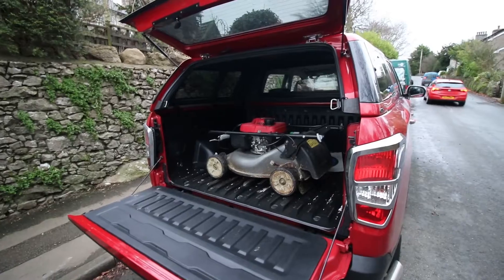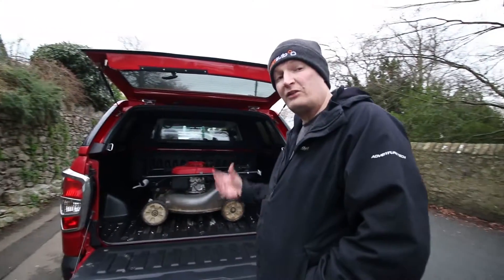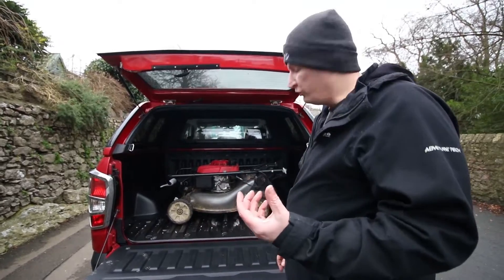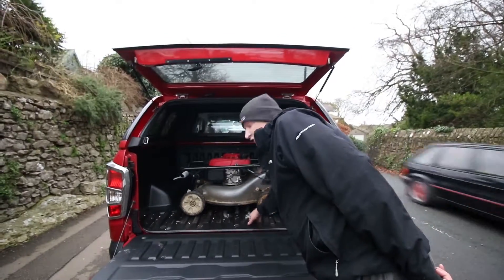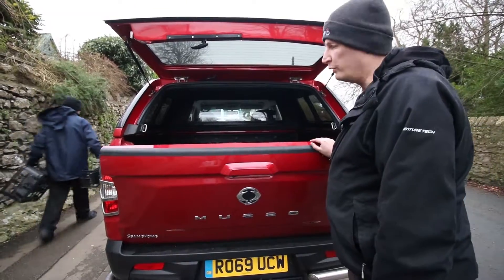Always remember to secure loads, especially if it's got wheels. There are four tethering points in the back of this, so that makes it nice and easy. One clever thing with the Musso is this ridge, so it will hold it. We're all secure so we're ready to go.